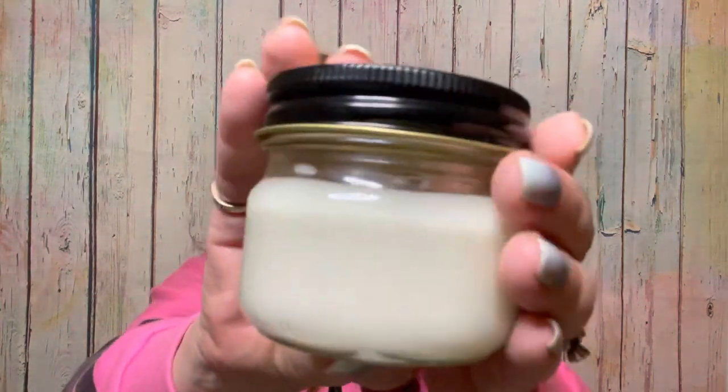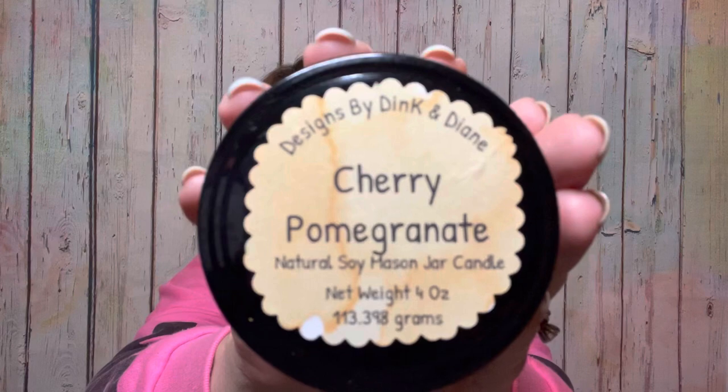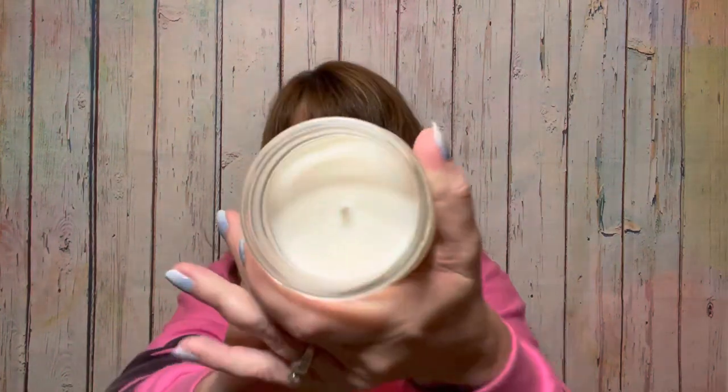They have such reasonable prices too. So when I open up my cute little box, I have some tissue in there, and then we have our candle. You can always tell if it's a scent I'm really excited about because I go like spastic. So this is by Designs by Dink and Diane — this is cherry pomegranate. It is natural soy and it comes in a little mason jar. This is the four ounce. You can see the cute little mason jar and they have their handmade little sign on top where it says cherry pomegranate. Let's open it up and give it a whiff. Oh my gosh — to me it smells like sweethearts and I love it!